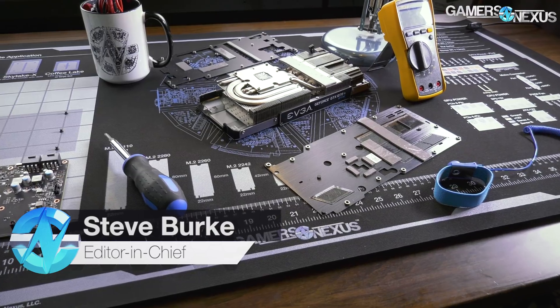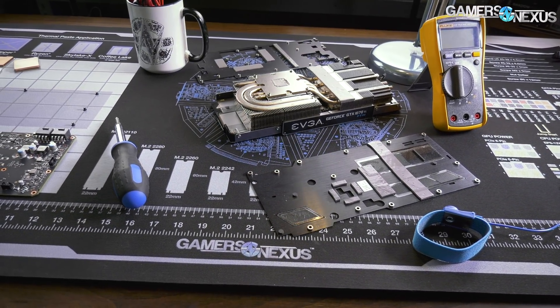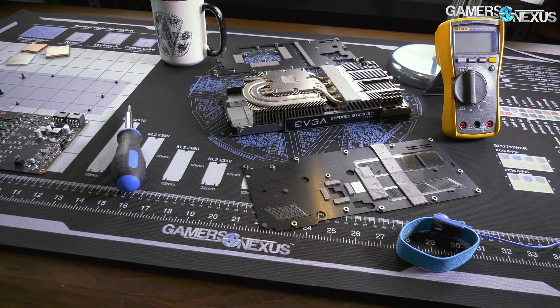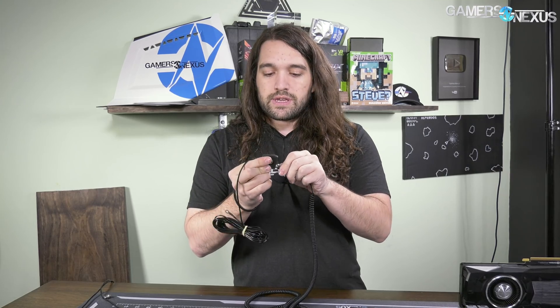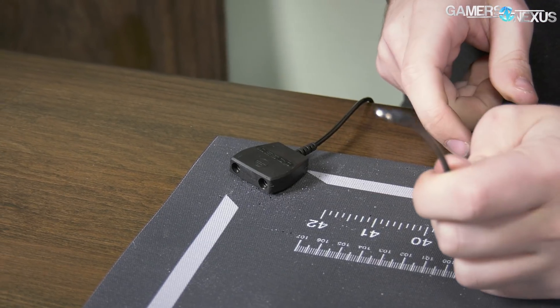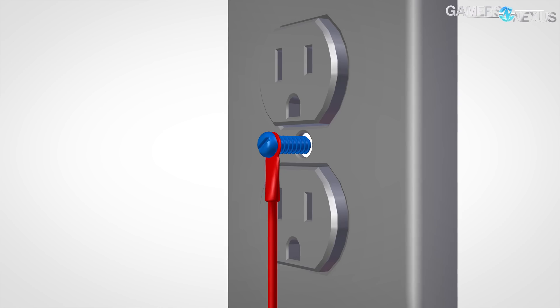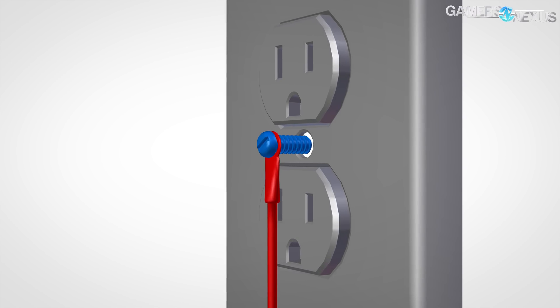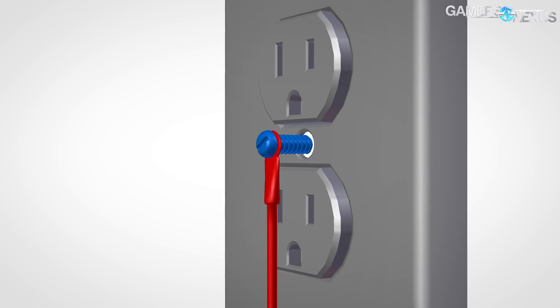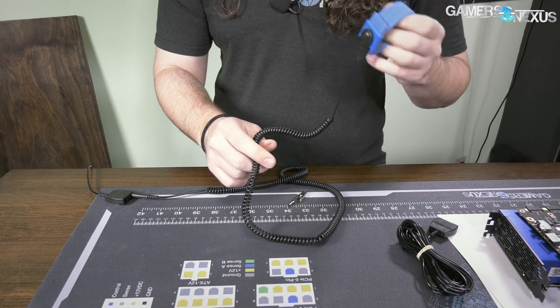If you're not familiar with the mod mat, the very basics of it are this: it's a four-foot by two-foot modding surface you put out to protect the table or surface underneath. It is grounded, so we have a common ground point going to a snap on the corner of the mat, which terminates in a ring terminal where you can ground directly to a wall or another ground point like a power supply. Then you connect the wrist strap from the common ground point to your wrist, keeping you grounded.